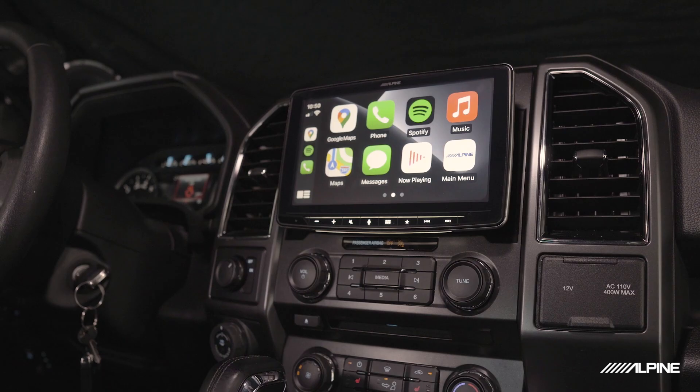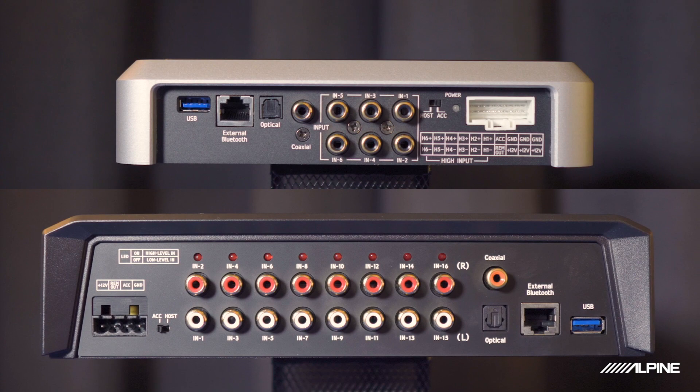Both the 850X and the X09 can connect to not only aftermarket head units using low-level RCA inputs, but also to factory audio systems using high-level inputs. This makes either DSP a great option if you're looking to upgrade your sound without changing out the factory head unit. You can also connect a digital source to the coax or optical TOS link inputs.